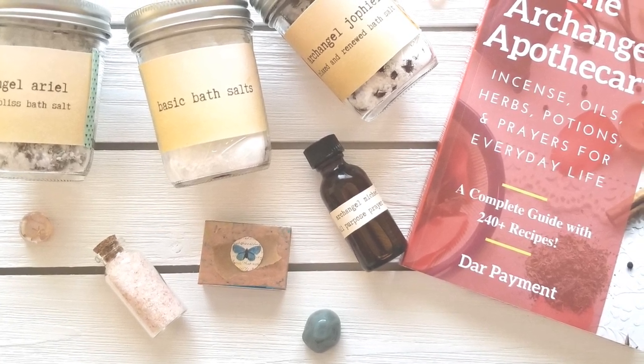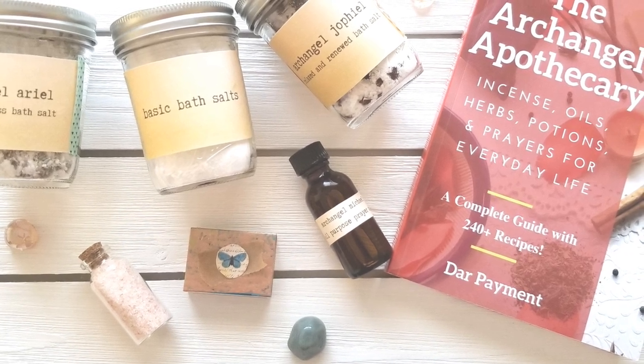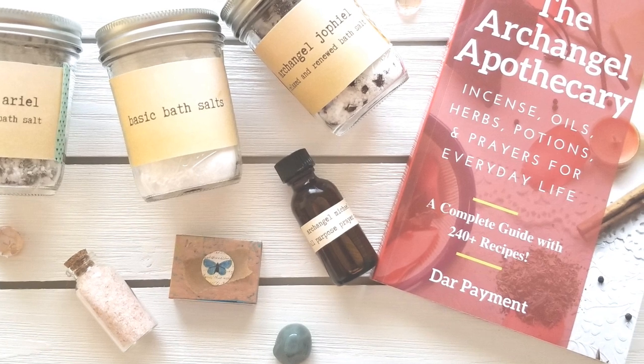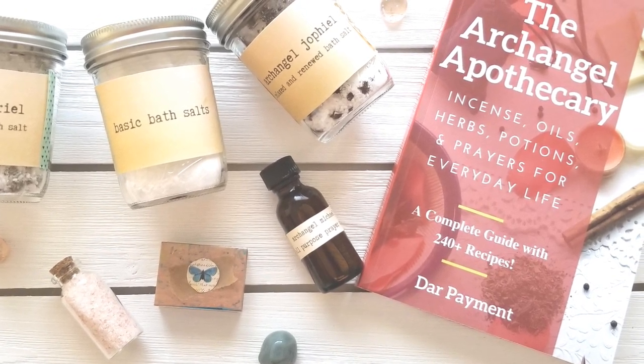Hello, Dar Payment here, Angel Intuitive and author of the book The Archangel Apothecary. And today, I'm really excited to share with you a few magical gift ideas from my book for either yourself or someone you love.